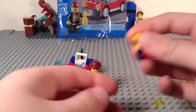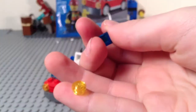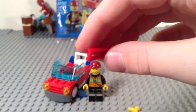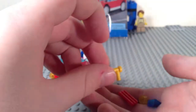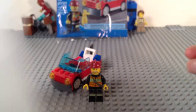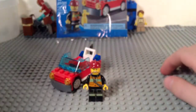We do have some extra pieces here: a yellow stud, a dark blue cheese slope, a red grill, and a yellow handle — or little yellow spout or whatever. I'm just going to put these in here for convenience, just so I have somewhere to put my extra pieces.